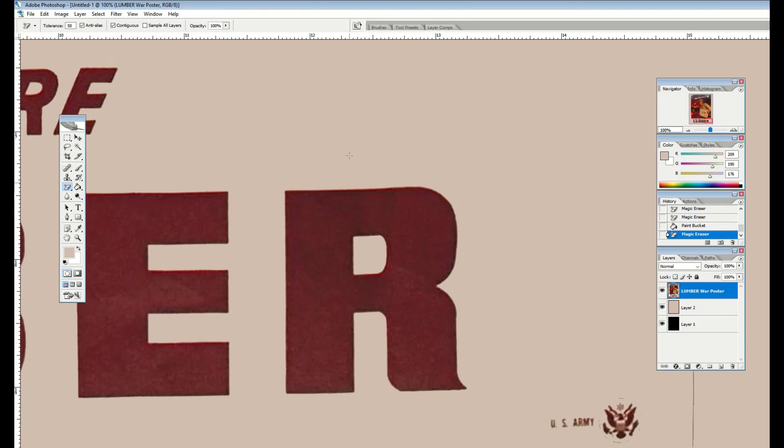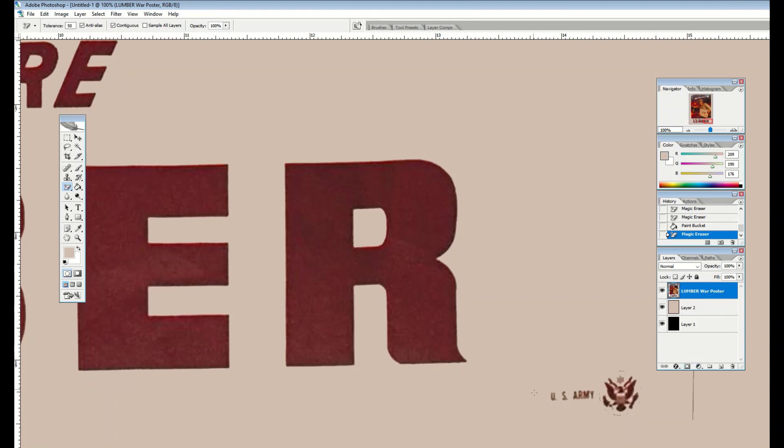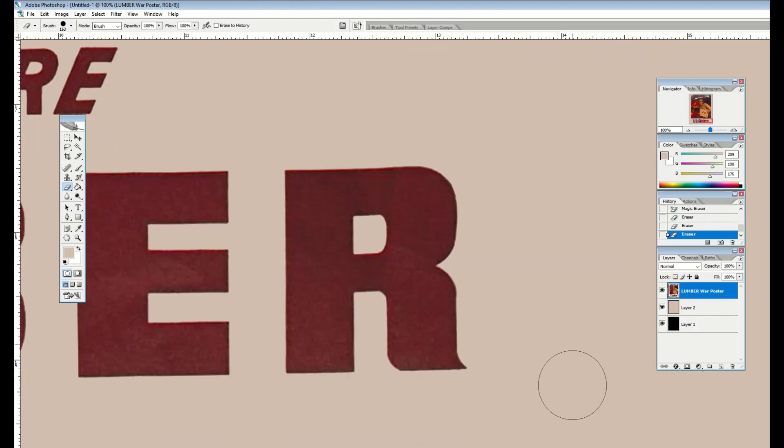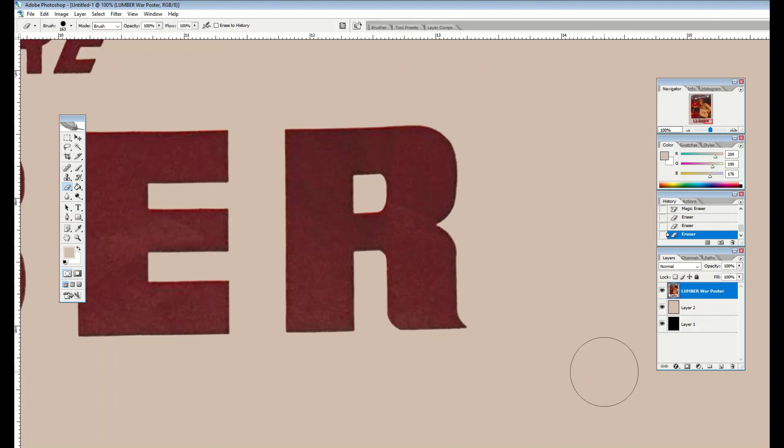Another tip: when you've got logos — for example, a US Army logo — you may just want to completely erase it and replace it with an actual high-resolution version. Just go online, find the army logo on Wikipedia, and drop it in. I do that a lot with comic books too — the Comics Code Authority stamp. I just remove it completely and replace it with a high-res digital copy, which makes it much cleaner.